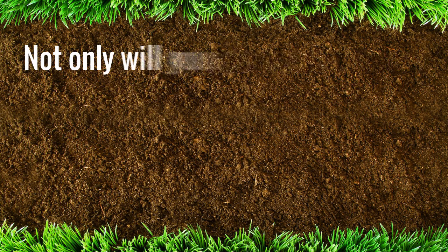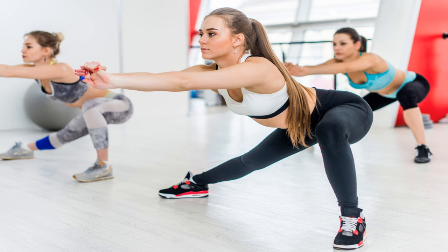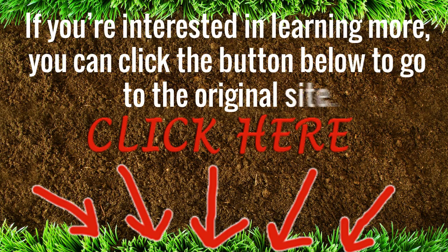Not only will you gain instant access to this highly comprehensive program, but you will also benefit from a range of bonus materials, including The Complete Coaching Videos, Strong Legs Workout, and The 14-Day Rapid Fat Loss Plan. In conclusion, you do not need to spend hundreds of dollars on a trainer. If you want a stronger, more powerful backside, this program is the solution. Ready to strengthen your glutes and unlock the Sleeping Giant inside your buttocks? If so, order Unlock Your Glutes today. Click the button below to go to the original site.